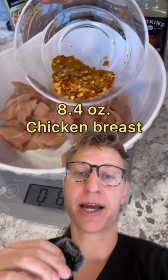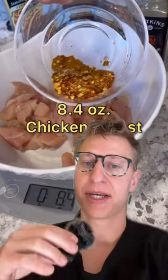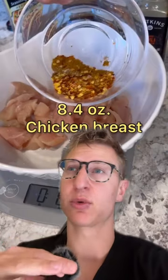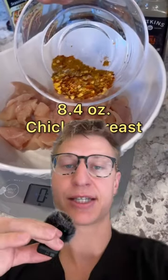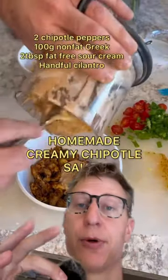It is very important to note that whenever you're making a recipe, be sure to note whether your protein, your meat is weighed raw or cooked. Because the weight, the calories, the macros can vary drastically — I believe meat loses up to like 25% of its weight while cooking. So obviously he weighed this raw at 8.4 ounces, you can see exactly right on the scale. That is about 54 grams of protein right there. Then he mixes up a homemade creamy chipotle sauce.